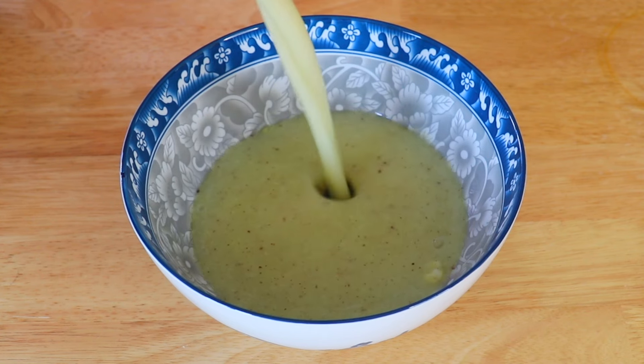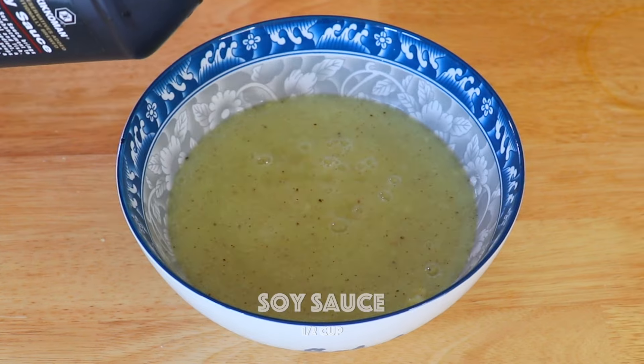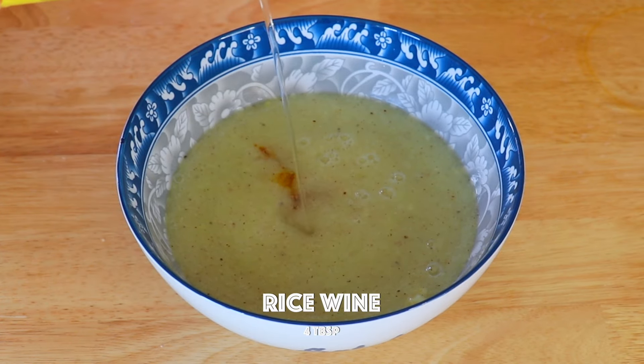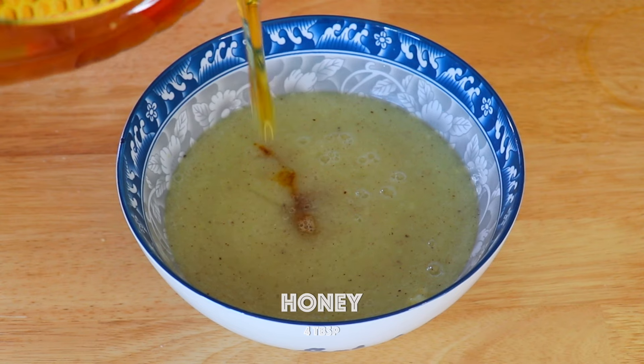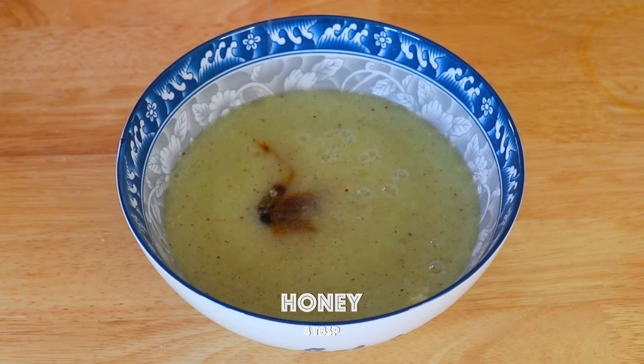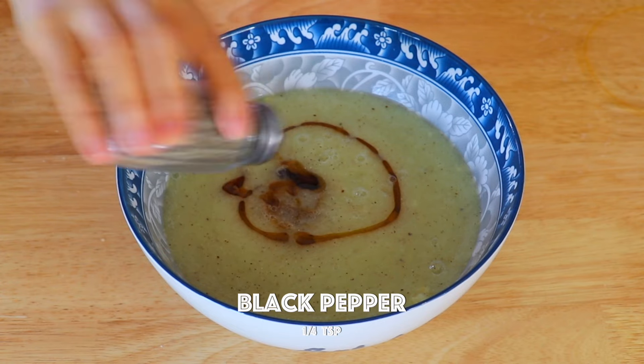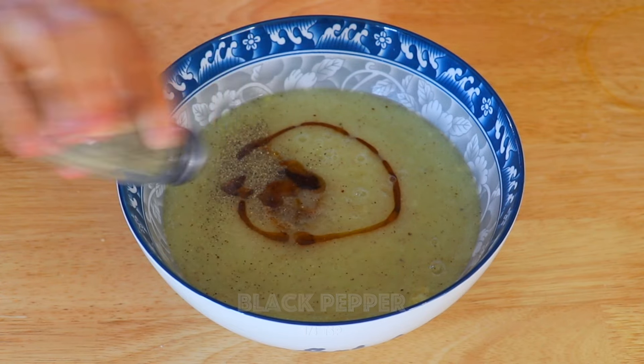Transfer the puree into a large bowl. Also mix in the soy sauce, rice wine, honey, sesame oil, and black pepper. Mix well.